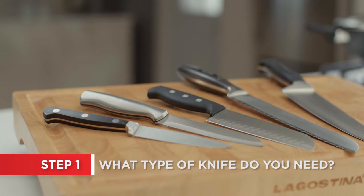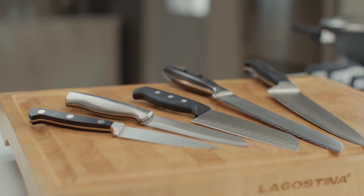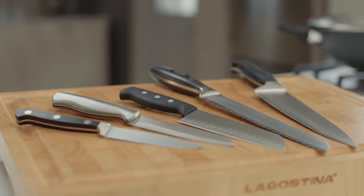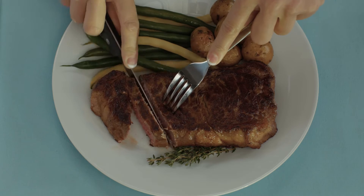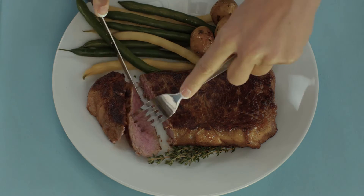There are many different shapes and styles of kitchen knives, each designed to excel at specific jobs. If you're looking for knives to use at the table for thick cuts of meat or poultry, a steak knife set is your best bet.